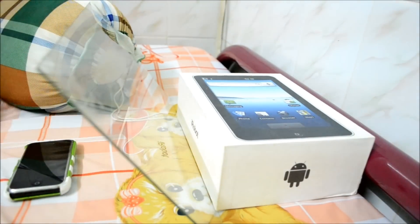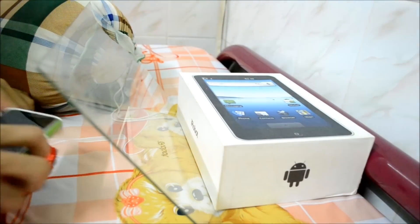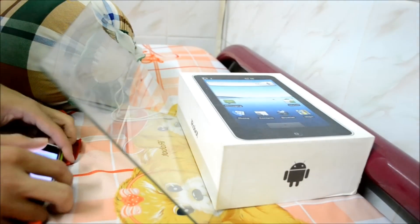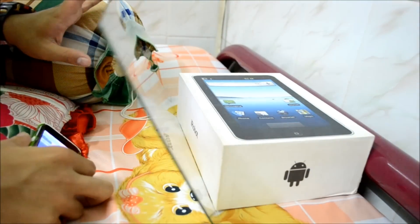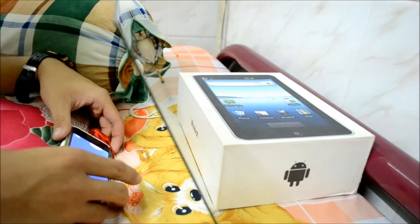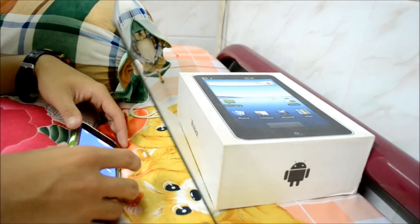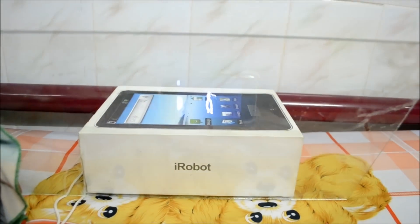Now I'm gonna put my phone over there and a pillow to make it diagonal also. I'm gonna turn on my video and put it right here, then do a little adjustment to make the phone screen reflect onto the box. Then I'll open the robot video and adjust it right on the box.